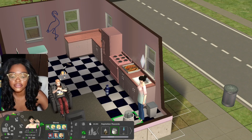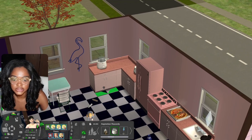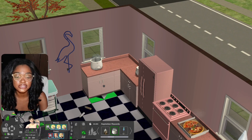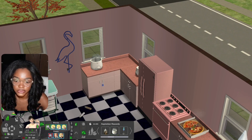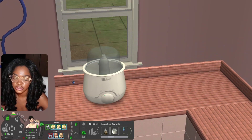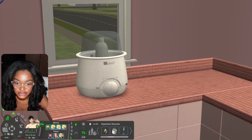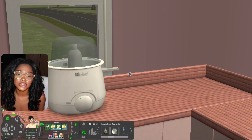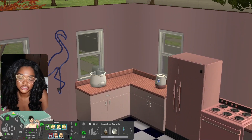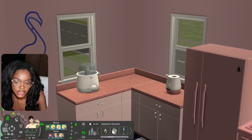I gave her some aspiration reward points so we can see the animation for the other one, just to review it since we're already on the baby bottle warmer. Here's this one — it looks like it's the English version. I love the way it looks; it's cute and simple. It's just a default replacement, but this object has its own animation, so we're just gonna try it out anyway. Why not?